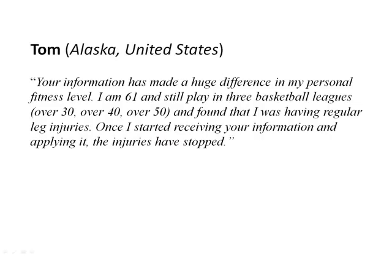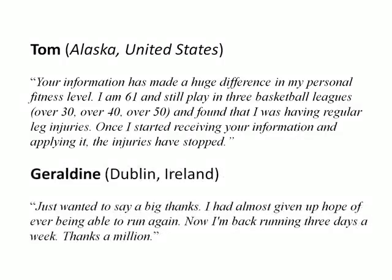Here are just a few testimonials. This one's from Tom in Alaska: 'Your information has made a huge difference in my personal fitness level. I'm 61 and I still play in three basketball leagues and found that I was having regular leg injuries. Once I started receiving your information and applying it, the injuries have stopped.' And this one from Geraldine in Ireland: 'Just wanted to say a big thanks. I had almost given up hope of ever being able to run again. Now I'm back running three days a week. Thanks a million.'